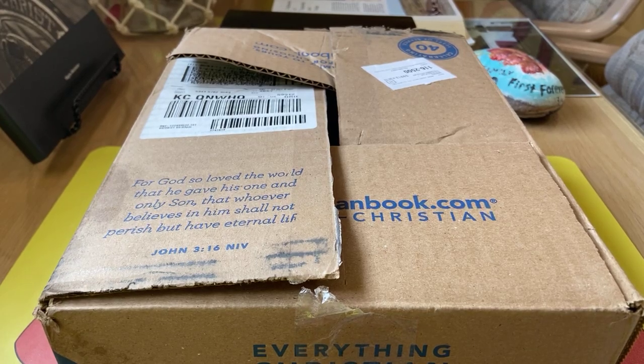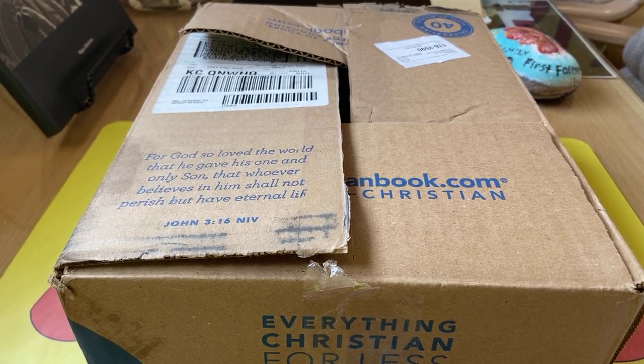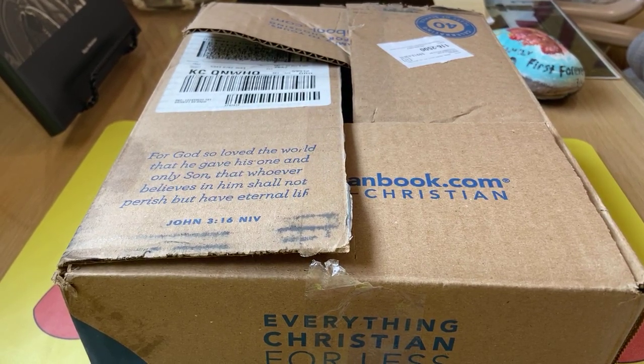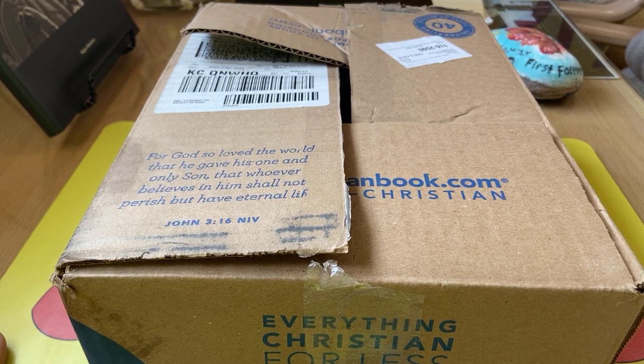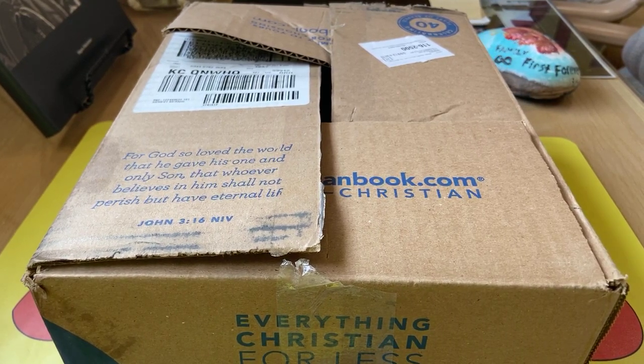Hey guys, this is Pastor Scott and Diana, and we're out here at the God's Ten Commandment Park in Columbia Heights, Montana. I just wanted to do another Bible unboxing or review — not so much as a review, it's just opening this up and showing you guys what I got.